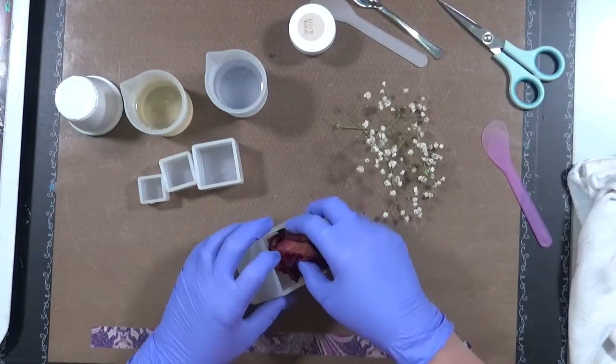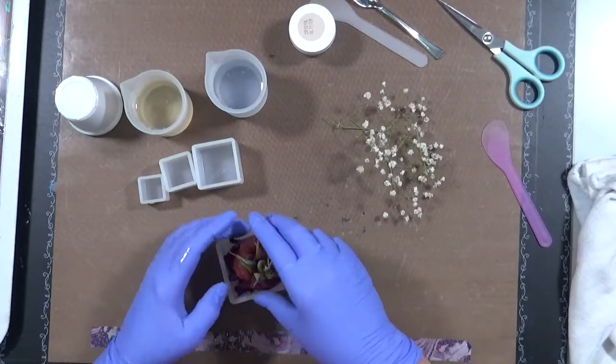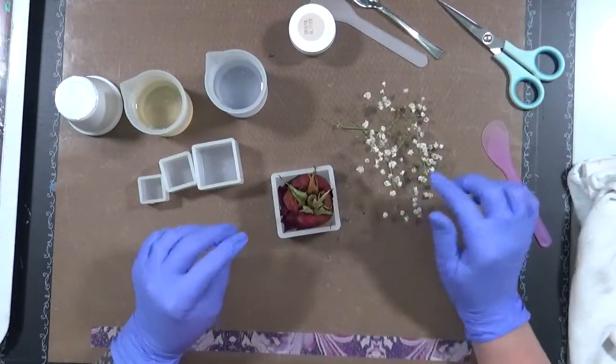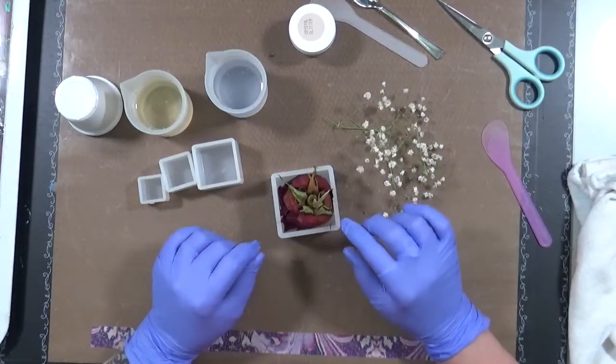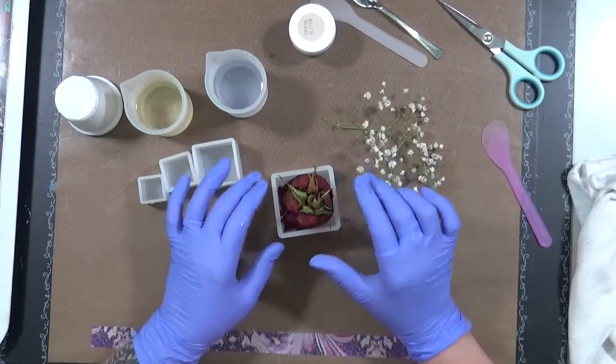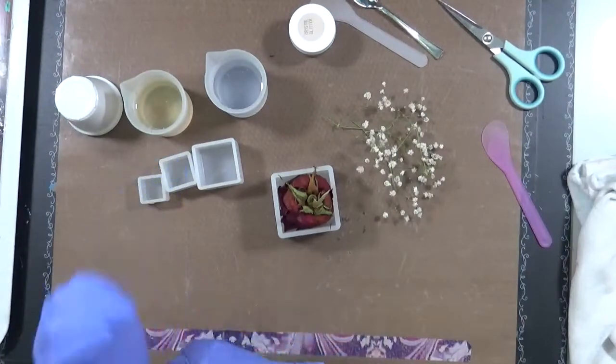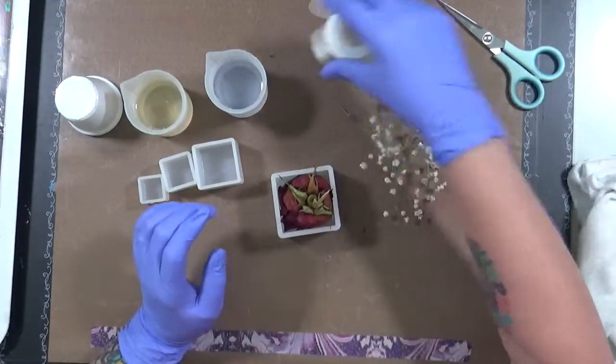My thought is I want to take this rose and put it down into here very nicely - which right now it's not nicely - and maybe put a couple of the baby's breath around it, and then I want to fill it with resin and see what happens. No idea if this is going to work, I haven't tried it before.